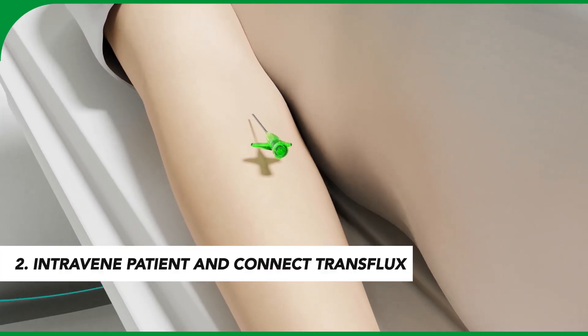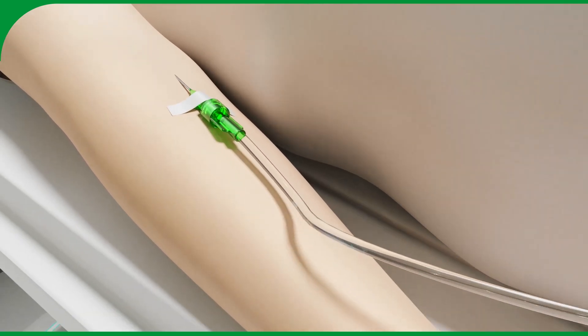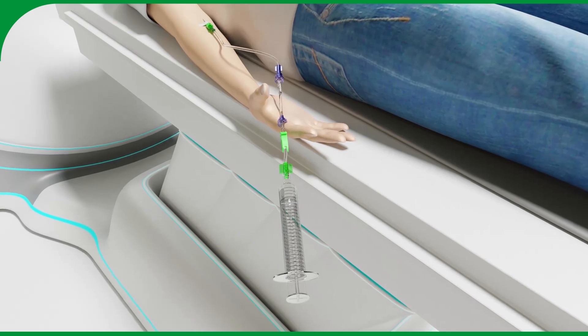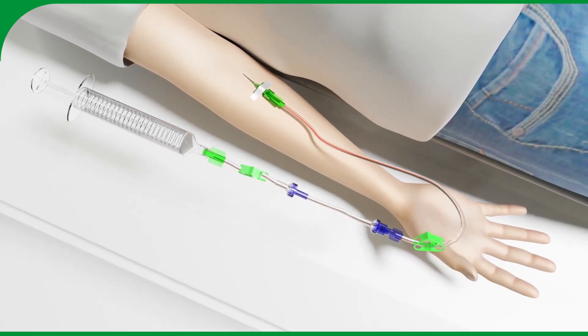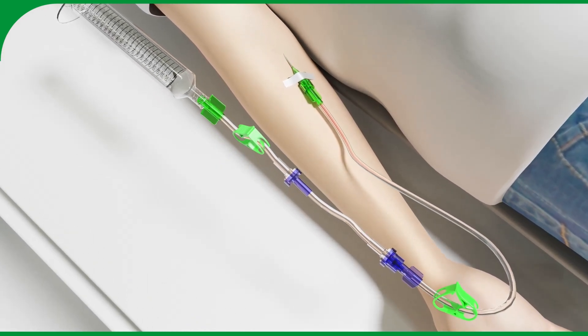When the catheter is established in the patient's vein, the trans flux can be connected to the patient. Once attached, the blood reflux can be checked by disconnecting the one-way valve. This disconnect feature can also be used to access the vein in case of emergency, or to intravenously administer drugs to the patient without the risk of extravasation.